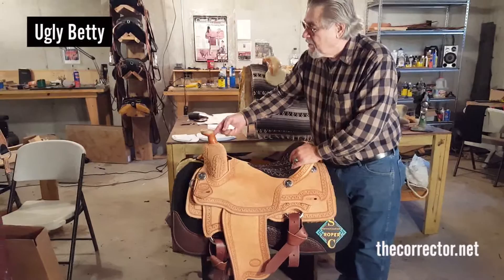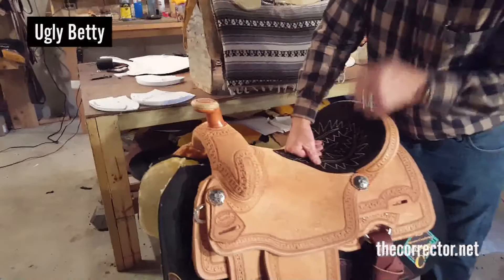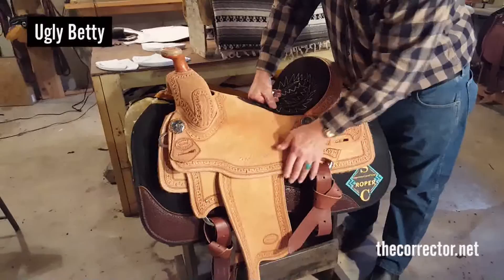Most of my roping saddles, I put a rawhide lip on the horn so that it'll last — so the rope doesn't tear up the edge of the horn. This has the basic border tooling and comes on a full rough out saddle.